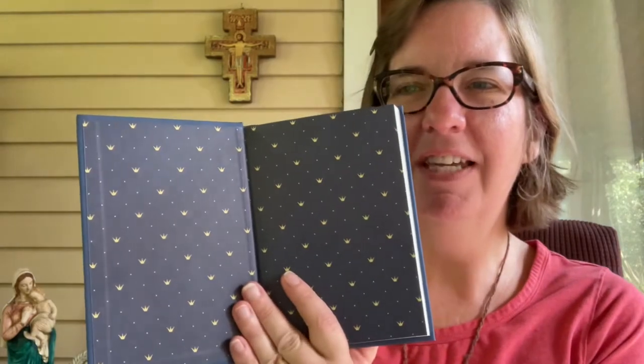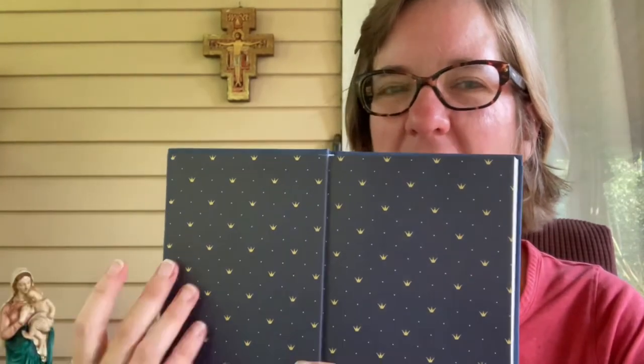Even the endpapers are lovely. As we get into the Crown of the Virgin, it's already setting a stage and preparing us for meditation. We know that Eastern religions like Hinduism and Buddhism tell you to empty your mind, but we don't empty our minds when we meditate as Catholics — we fill our minds. This is already filling my mind with beauty. It reminds me of the stars on Mary's cloak in the tilma of Our Lady of Guadalupe.